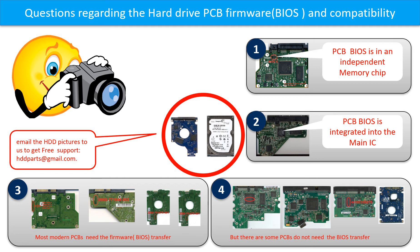We received many questions regarding the hard drive PCB firmware transfer and PCB compatibility. The hard drive PCB firmware is also called hard drive PCB BIOS. Some PCB firmware are in the independent memory chip — the memory chip may be 1 or 2. Some PCB firmware are integrated into the main IC. Most modern hard drive PCBs need to do the PCB firmware transfer before swapping the PCB, even if the donor boards are identical in hardware.